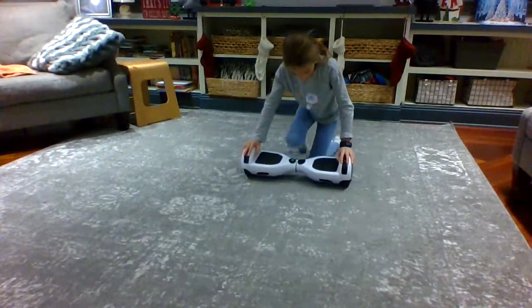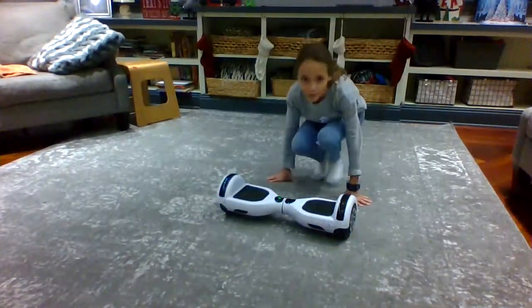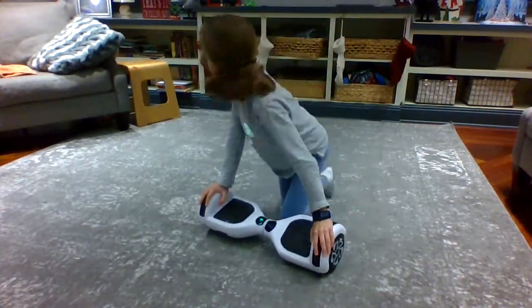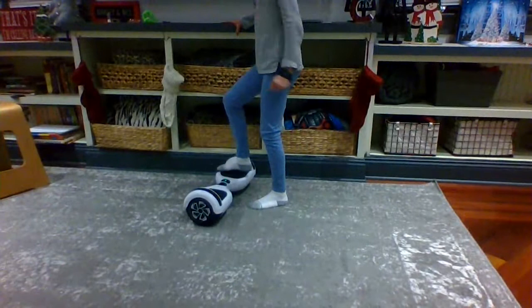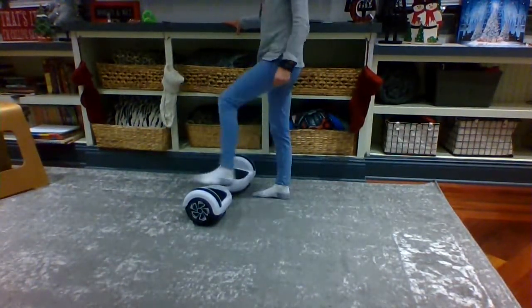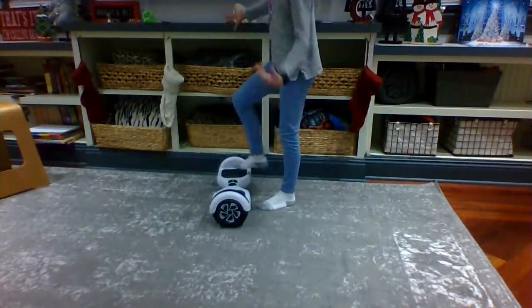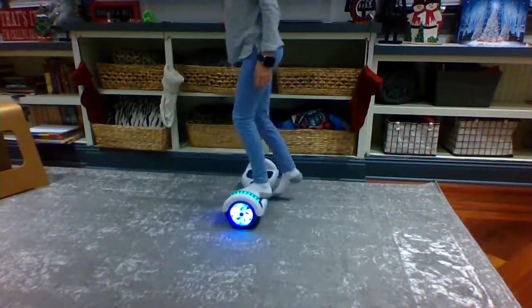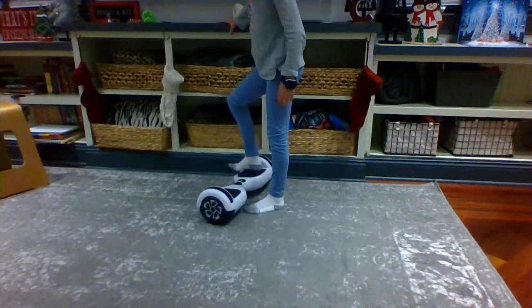Now what you're gonna do is get on the hoverboard. For beginners, you want to be on a surface where you can hold on to something. You always put your right foot on first — if you're right-footed; if you're left-footed, use your left. But for beginners, definitely do it with your right foot. It beeps every time you get on.